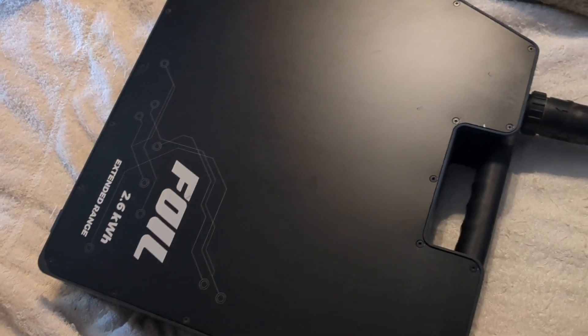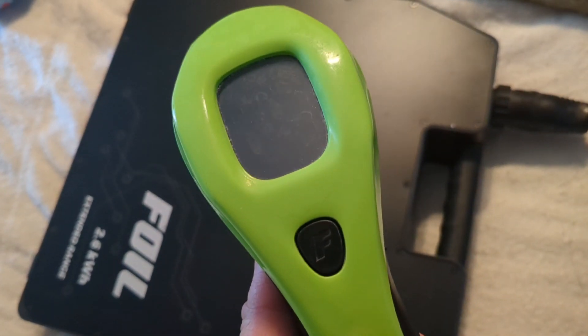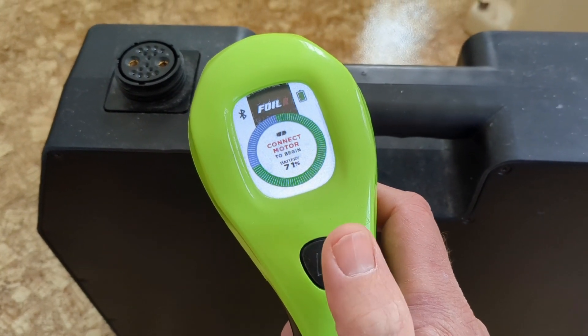I've tried this again with the charger connected, and also without anything connected to the battery, and the only thing that happens is the screen turns off. You will not hear a click within the battery. So here we go — one, two, three, and press.